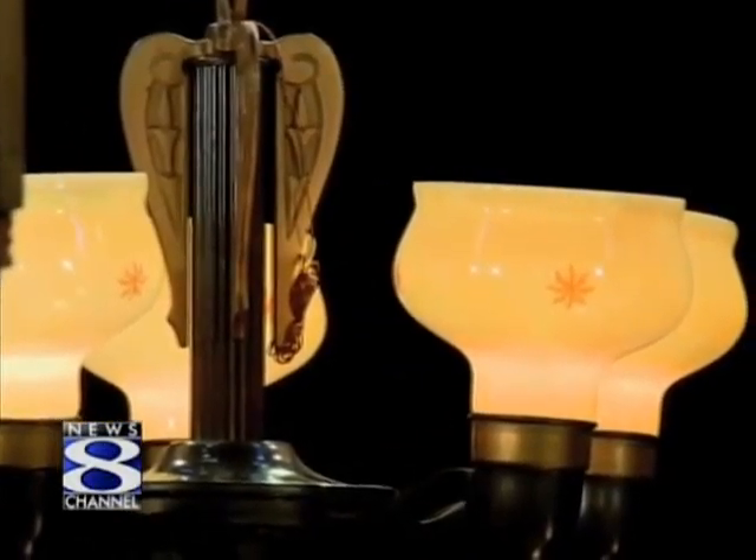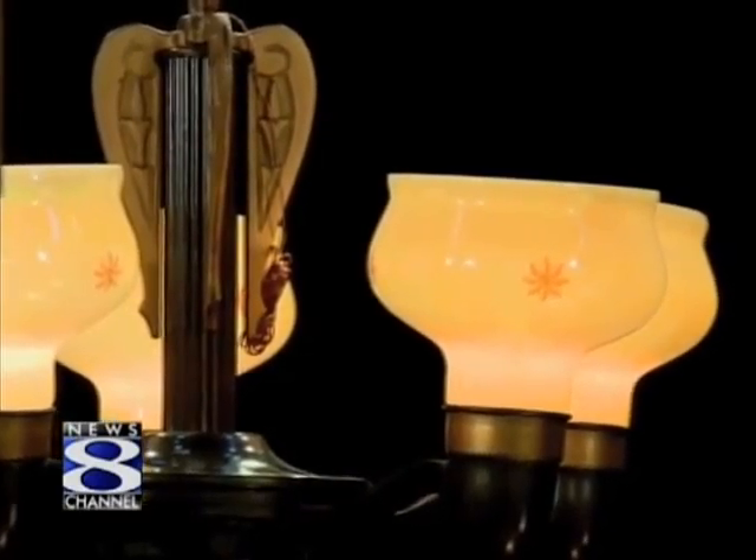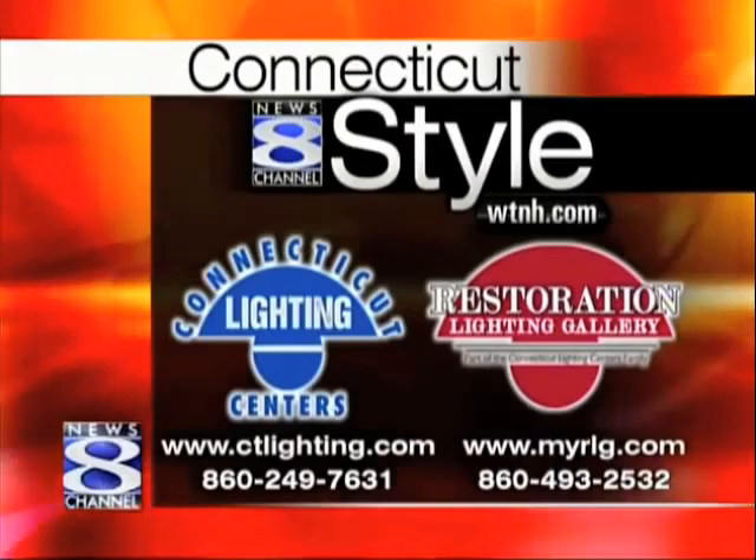Depending on your decor, if you want something modern, you go to Connecticut Lighting Center. If you want something antique with a sentimental feel, you go across the street to Restoration Lighting Gallery. Having the two stores together has made a really great experience for the customer — now we're complete. We can do anything you can think of: lighting, home accents, fans, basically anything for inside your house. If you're intrigued by what you've seen today, contact Connecticut Lighting Center's Restoration Lighting Gallery.